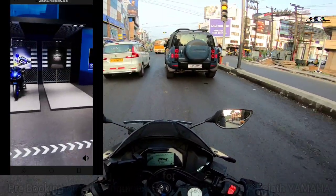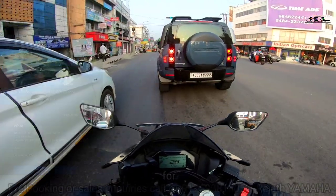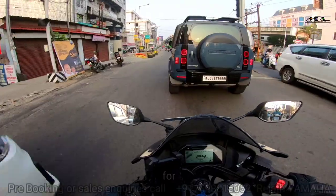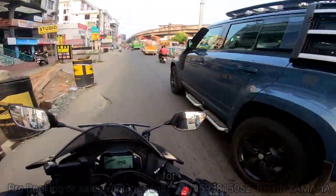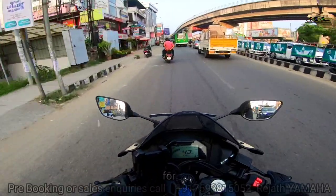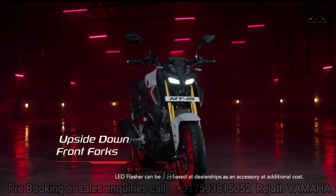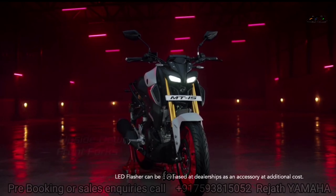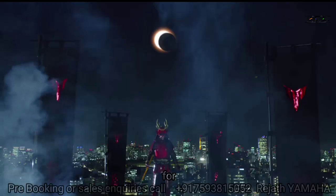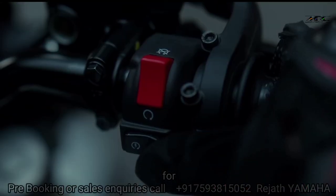This is the MAHEDA MD version 2. I am going to show you the MAHEDA version 2. This is the USD suspension.